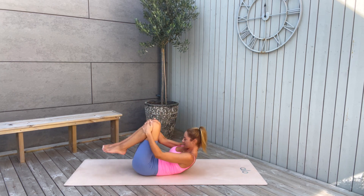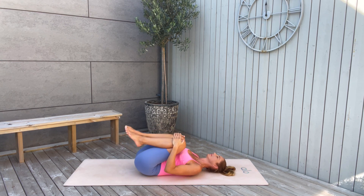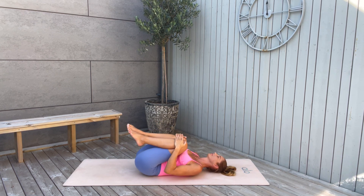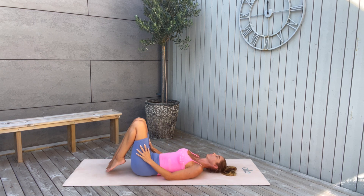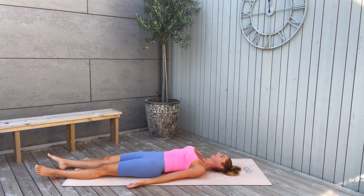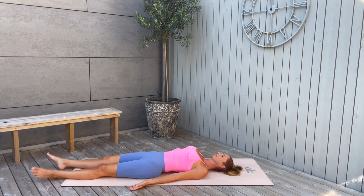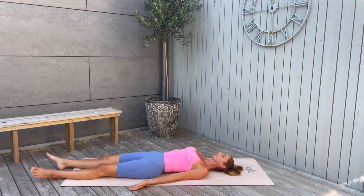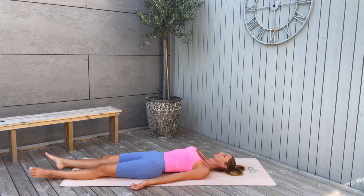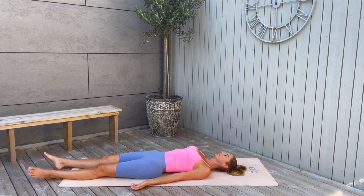Now slowly come all the way down to the mat. Bring your feet close to you, your knees to your chest. Then release, pull them close to your chest again. Then release your feet to the mat, extend your legs, and stay in Shavasana — our final pose. This is the moment when you collect all the benefits of the yoga poses we were working through and moving through during this practice.